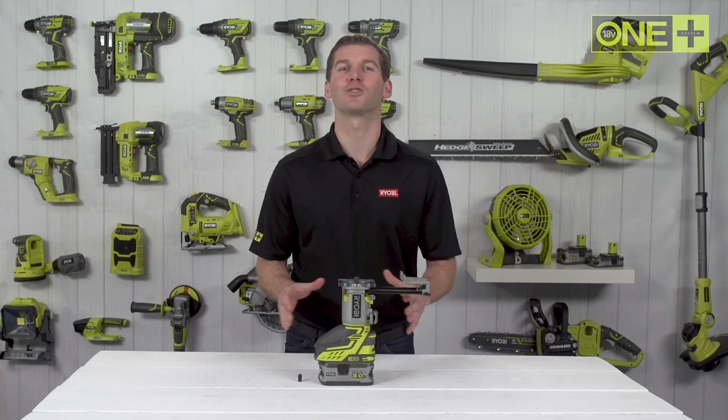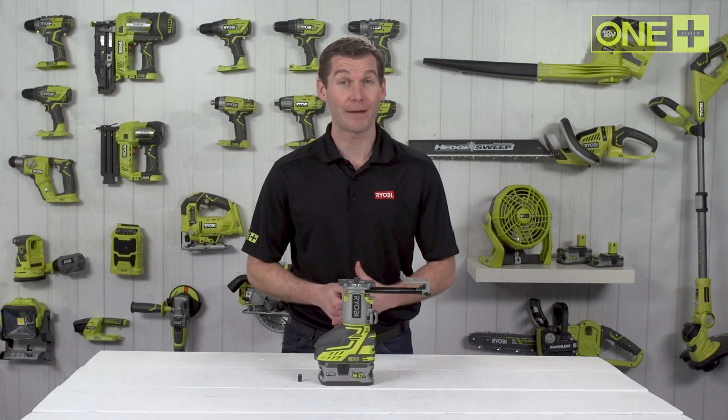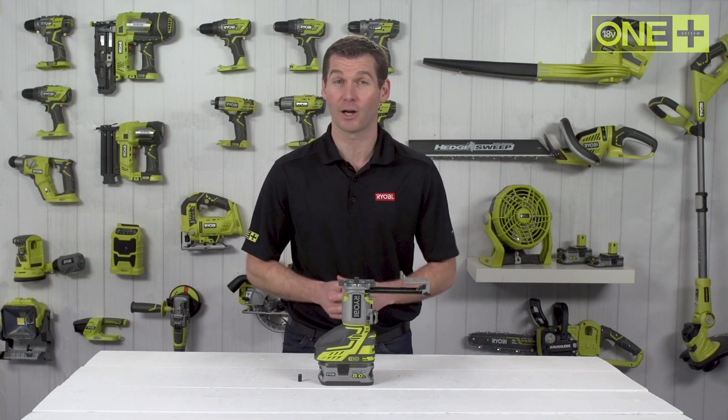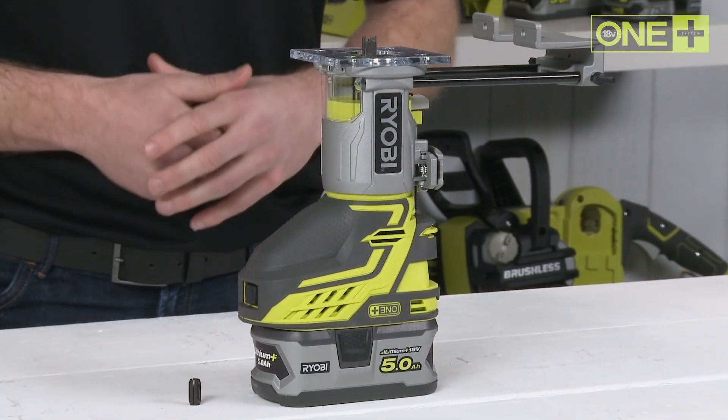This trim router is sold as a bare tool, allowing you to build on your OnePlus collection without the need to pay for additional batteries and chargers. As part of the OnePlus system of over 70 great tools for your home and garden, this innovative cordless trim router will work with any OnePlus battery.